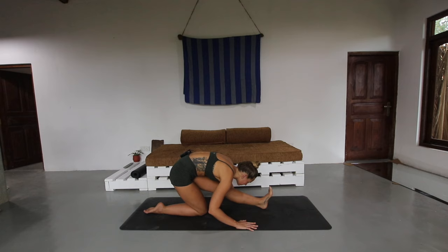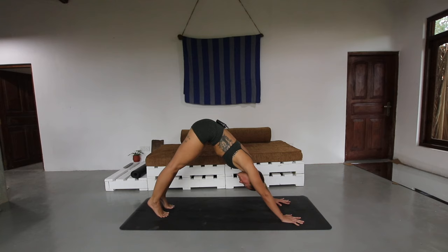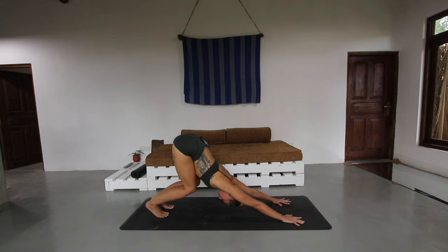Shift the hips back, find your half split, keeping this left foot flexed. Then shifting forwards, frame the foot with the hands, take it all the way back to downward facing dog. Take a nice big bend through both knees in your downward facing dog, just stretch out through the shoulders.